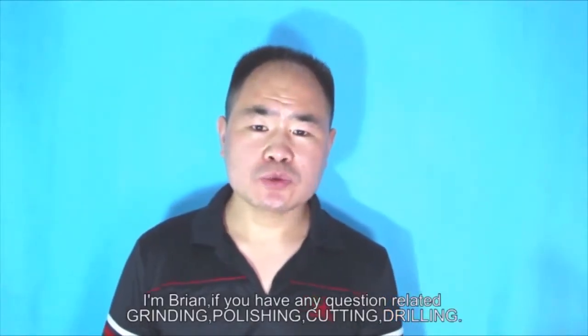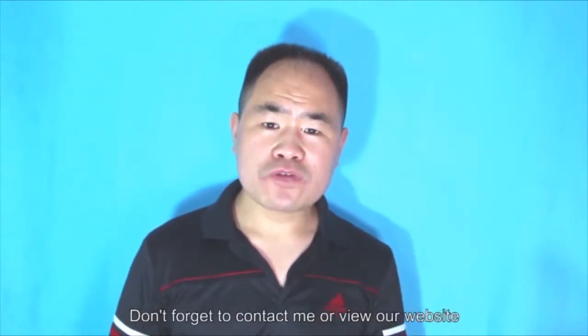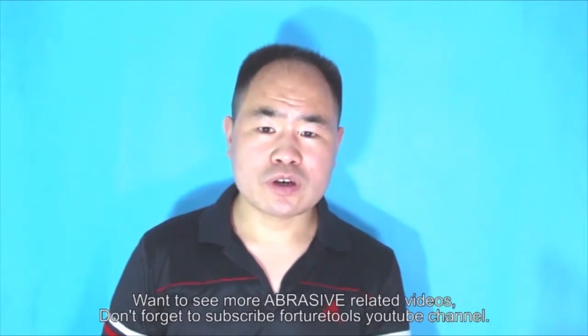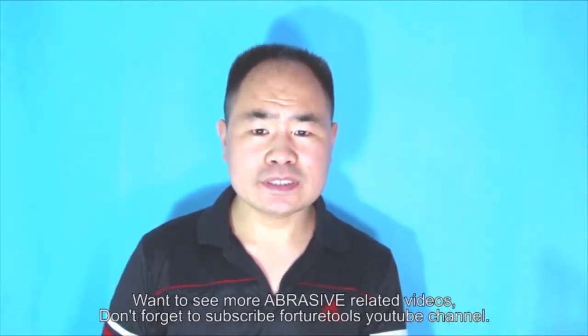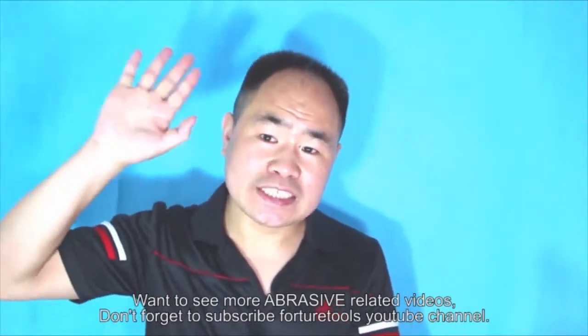Polishing, cutting, treating — don't forget to contact me or view our website. Want to see more videos related to abrasives? Don't forget to subscribe to the Fushy Trolls YouTube channel. See you next time.